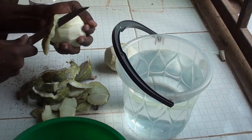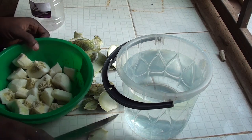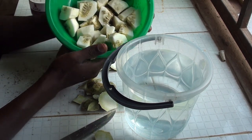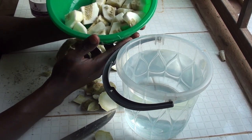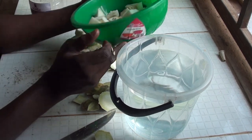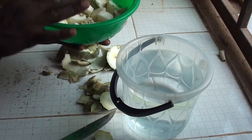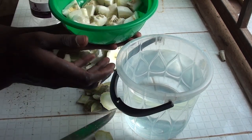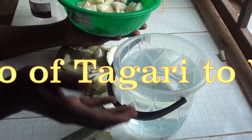I'm almost done with the second one — done. Now I'm going to slice it. This is what we have, our Tangeri. I'm going to allow this to ferment for about four to five days. After fermentation, I'll bring it out and mash it with my hands, then filter the water off. When you add water, make sure the water is just slightly above the Tangeri. The ratio of mixing is 2 to 1 — if the Tangeri is 1 kg, your water should weigh 2 kg. That's the 2:1 ratio.